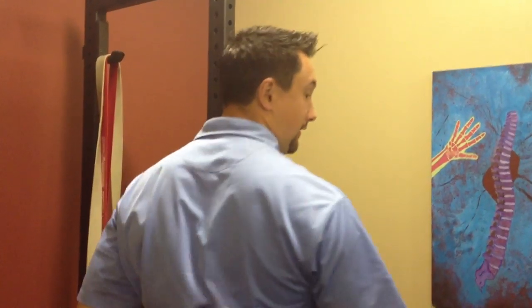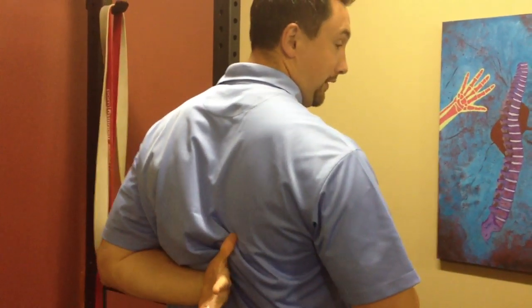When you have the injury, two muscles shut down: your serratus anterior, which is a broad muscle here, and the lower trap right through there.